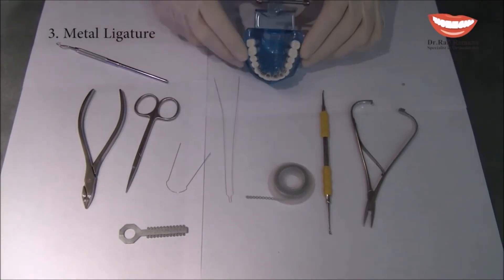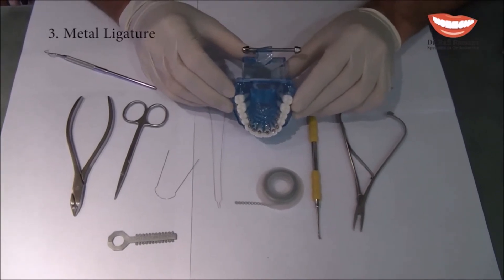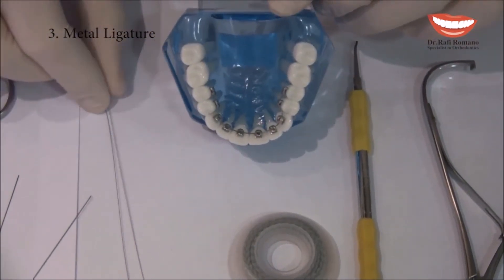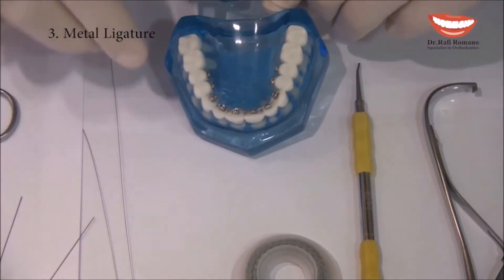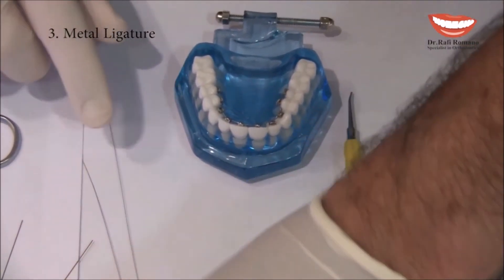I will now demonstrate the same ligation as with the elastic module, but this time we will do it with the metaligature. Metaligatures can come in different sizes — I usually prefer the 0.10, but you can also use the 0.12 which is thicker.